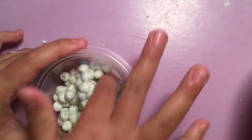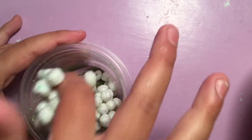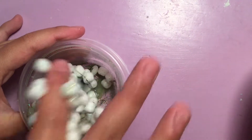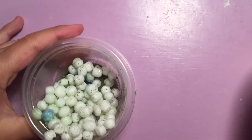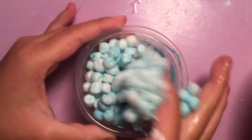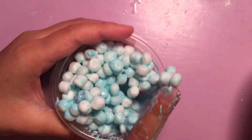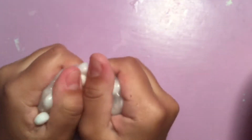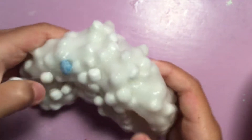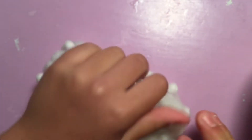Now I'm onto my special slimes and floams. Here I have a floam that I can actually hold — it's a clear slime with blue beads and it's pretty cool.